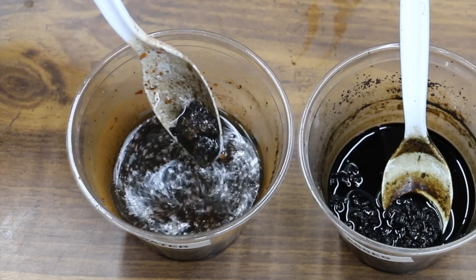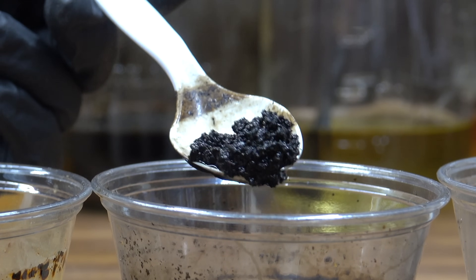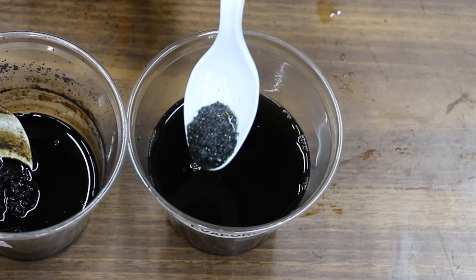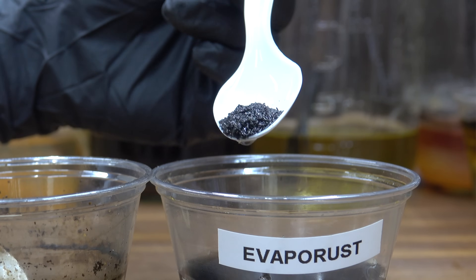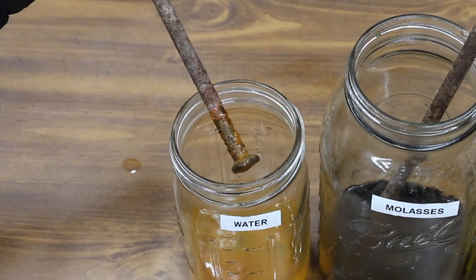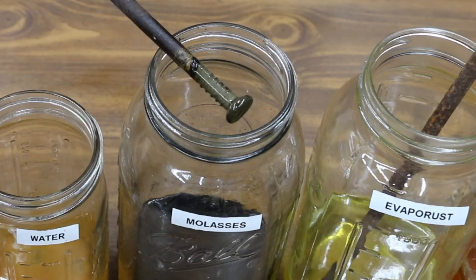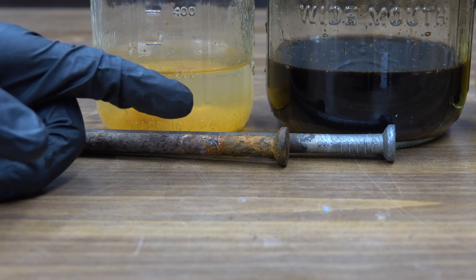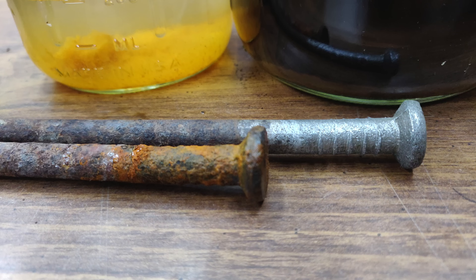For the metal flakes, we're comparing molasses and Evaporust against water — all the other products destroyed the metal flakes. Just about all the metal flakes in the water have turned into rust. There are still a lot of metal flakes inside the molasses; it really doesn't appear to have caused any sort of damage. The metal flakes inside the Evaporust continue to look nice and clean. The landscape spike exposed to water has continued to experience a lot of rusting, while the spike exposed to molasses looks incredible — like a new piece of steel.